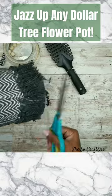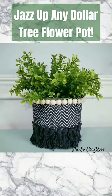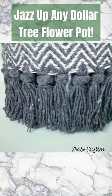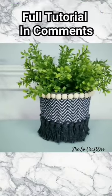Give the fringe a nice comb and a haircut until it's even, and then all you have to do is add whatever you like inside. Use it on a vanity, put some faux greenery in it — all kinds of things. I really do hope you guys enjoy this really simple and easy project.